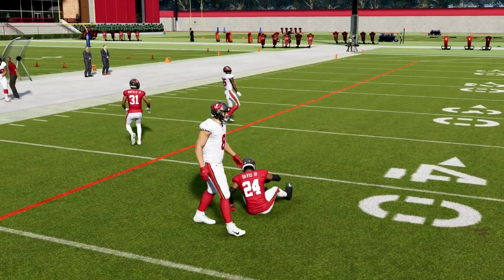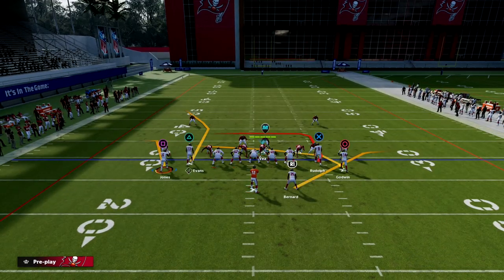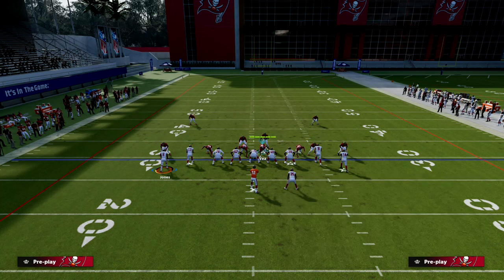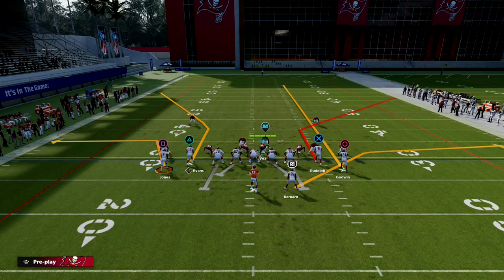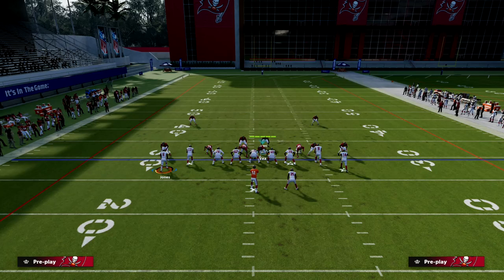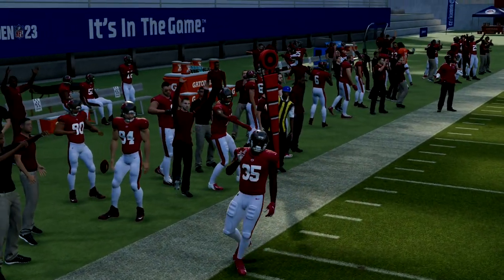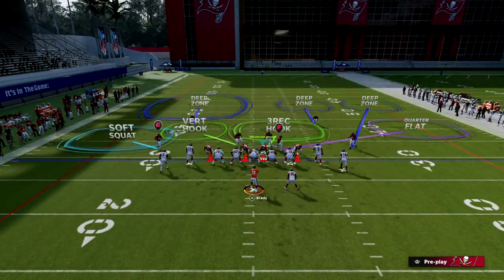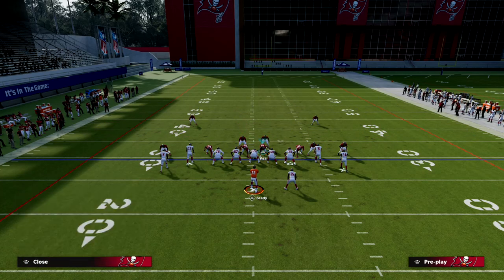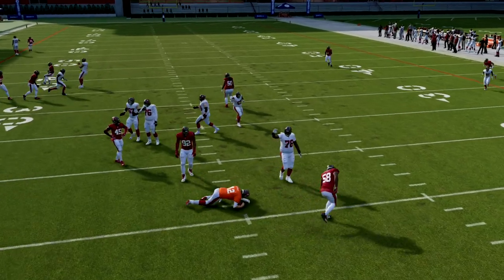That leads to the next point — on the other side we're going to play a trap coverage on this player. He kind of messes everything up in quarters, but if you think about the routes he'll be running, it's often either a flat route or a streak. We can leverage the power-user of the three-rec: the soft squat will carry him on a vertical and cover the flat if he goes there. Another option is to man-lock that player, which is not a bad adjustment at all. The deep half will then properly match onto that deep corner route.